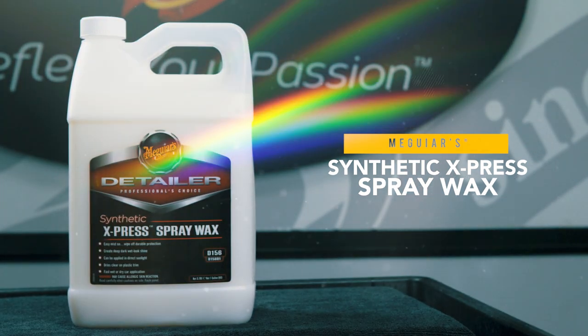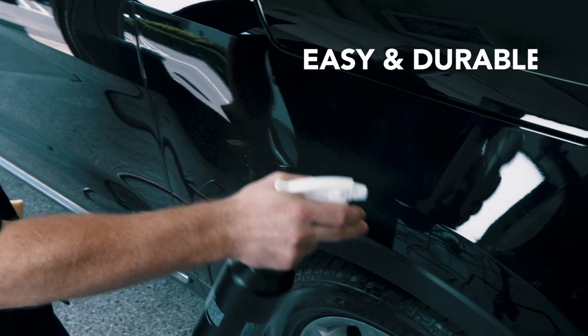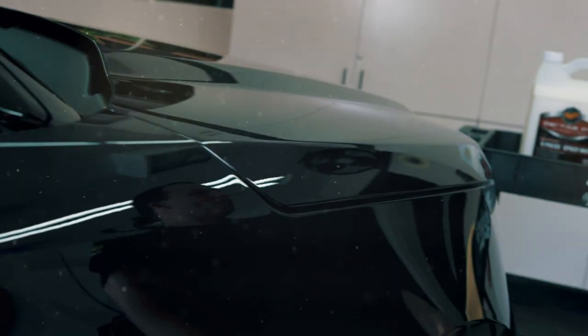For Meguiar's Detailer line, the Synthetic Express Spray Wax, aka D156, is formulated for ease of use. It provides incredible durability, darkness, and gloss.